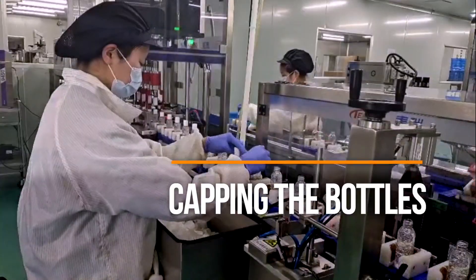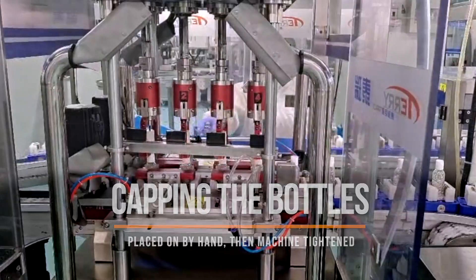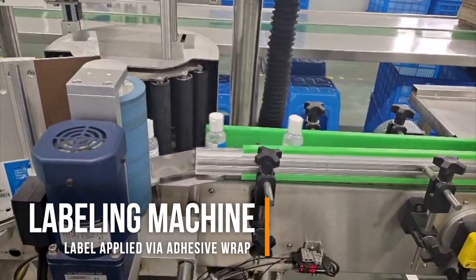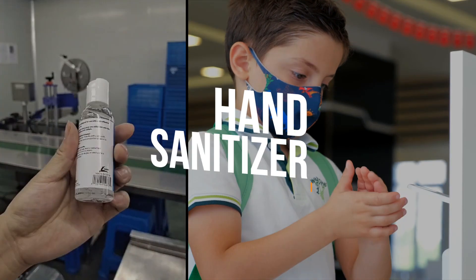A technician places the cap on and the automatic capping machine screws it on tight. The bottles are then sent to the labeling machine for the final step in the process: packaging and branding. And there you have it — a super quick guide to how hand sanitizer is made.